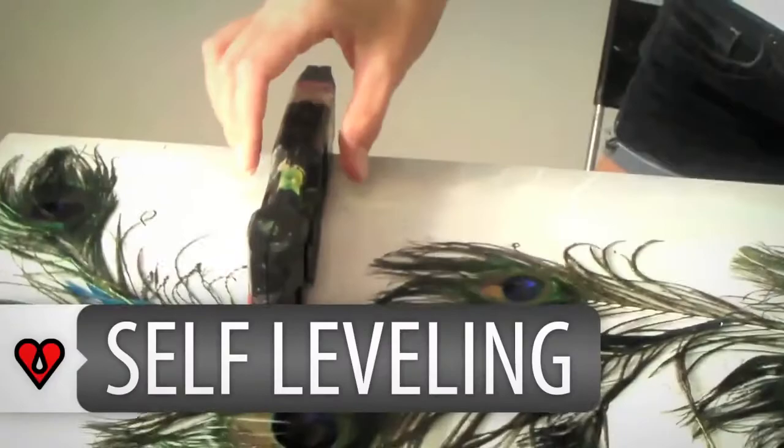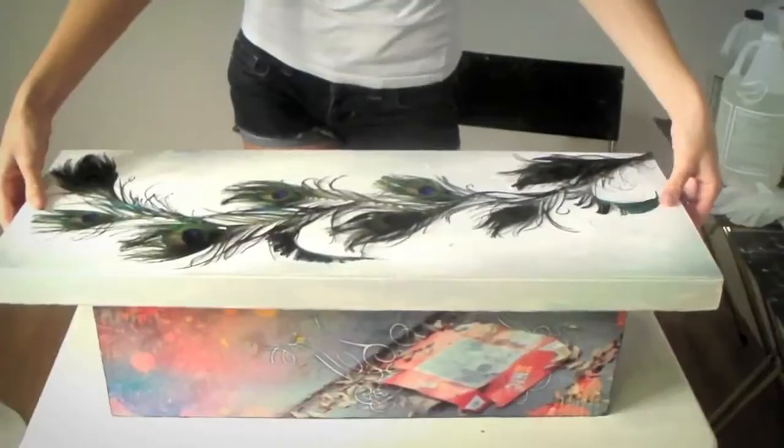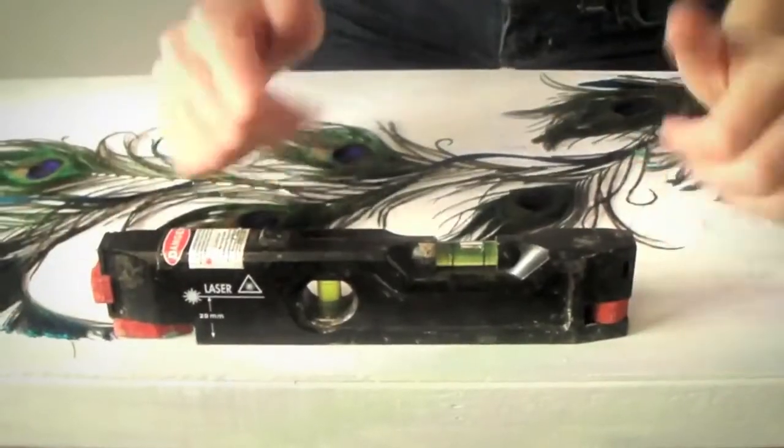So obviously, flatter objects work better. ArtResin is self-leveling, so if your surface is on a slope, your resin is going to be on the slope too. You want to make sure that it is perfectly straight, and it is.